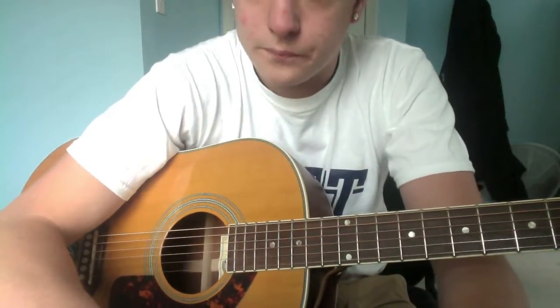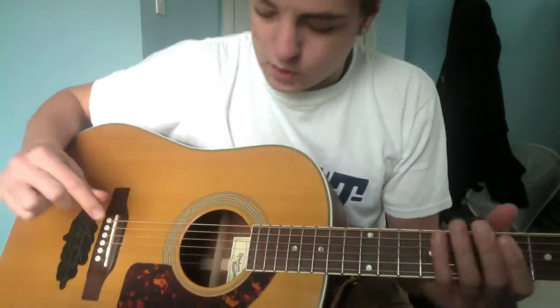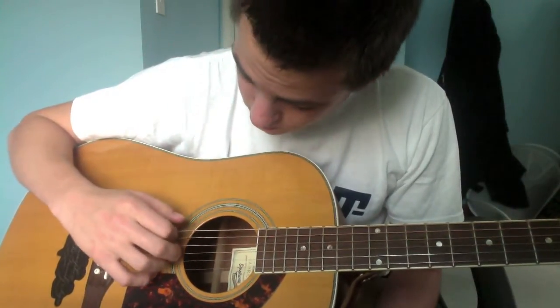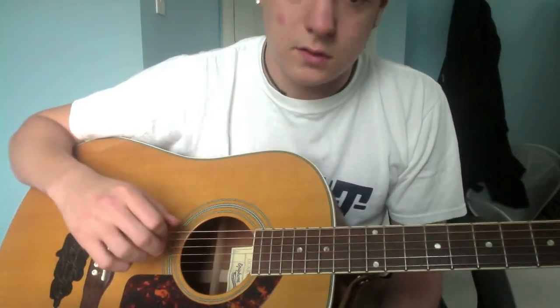The easiest way to do that — I'm in that now — it's kind of like an open tuning. From standard, take your low E string and your D string, and you gotta tune in octaves, if you know what that is.